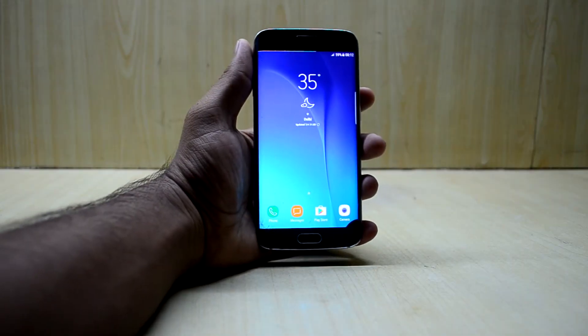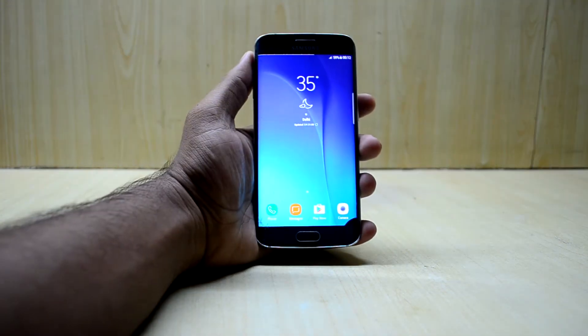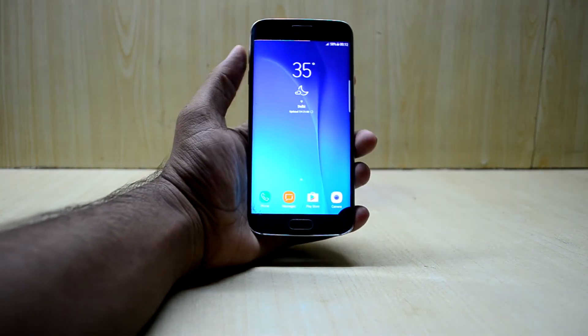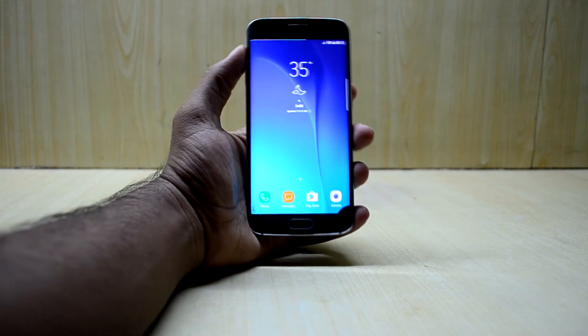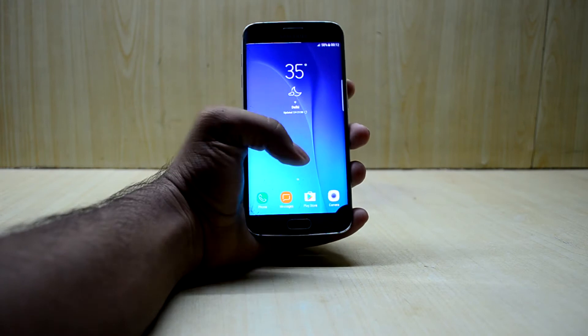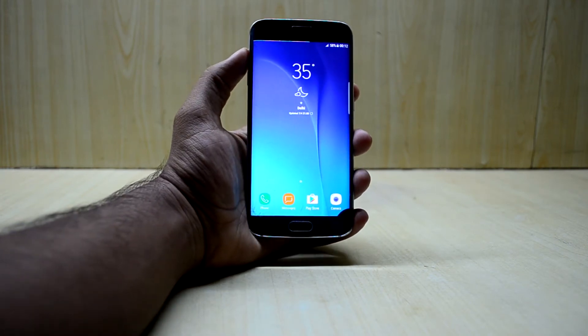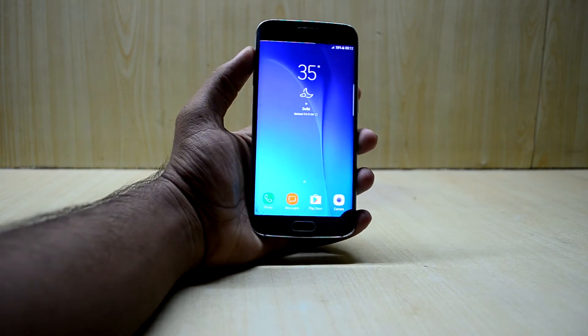Hey guys, welcome back to Tech Club by Chaitanya Sanoriya. Today I'm back with another video — the installation of the Resurrection Remix ROM. It is an AOSP or stock Android based ROM, and we're going to install it because a viewer requested a video about it.